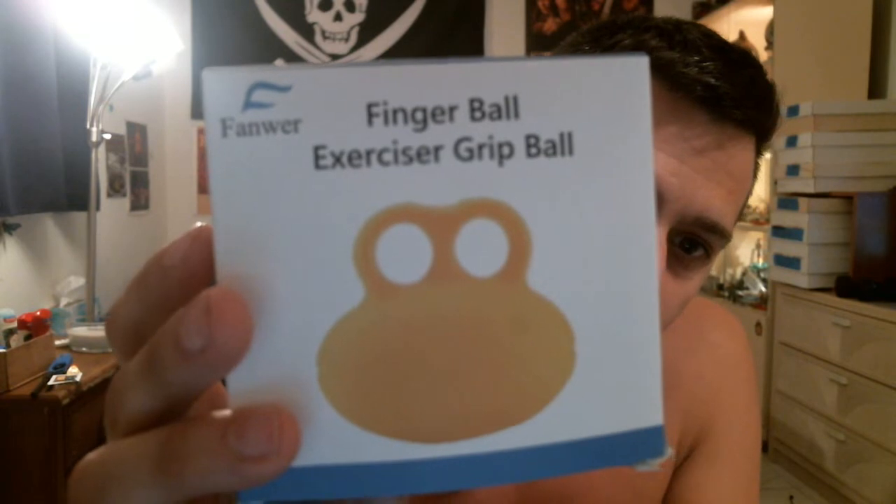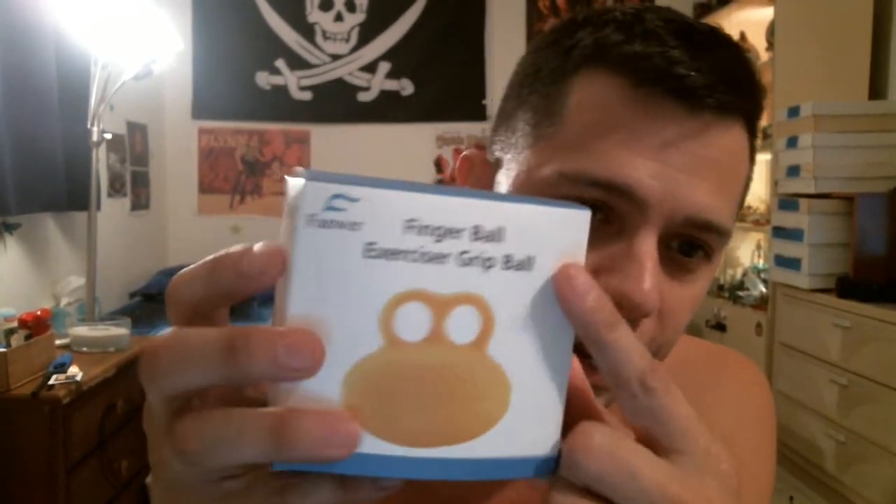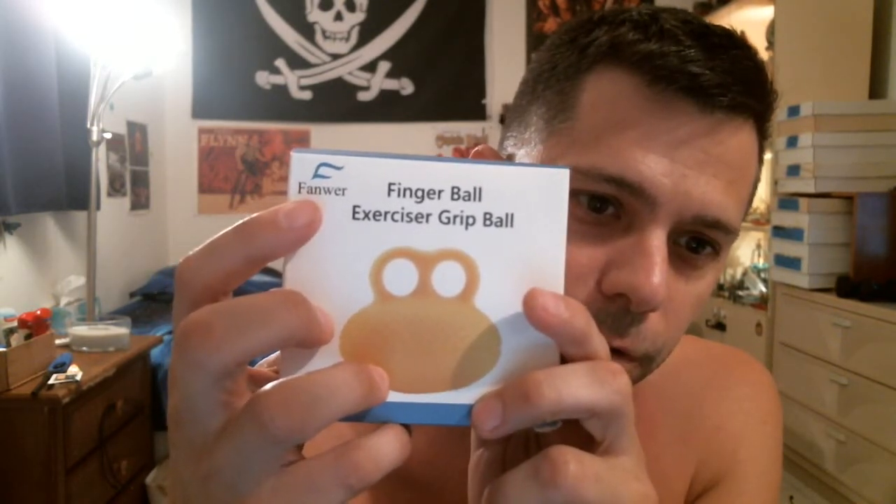This is a finger ball, or an exercise or grip ball, by Fanwer — F-A-N-W-E-R. I tried it out a couple times and I actually really, really like it. So that's good.